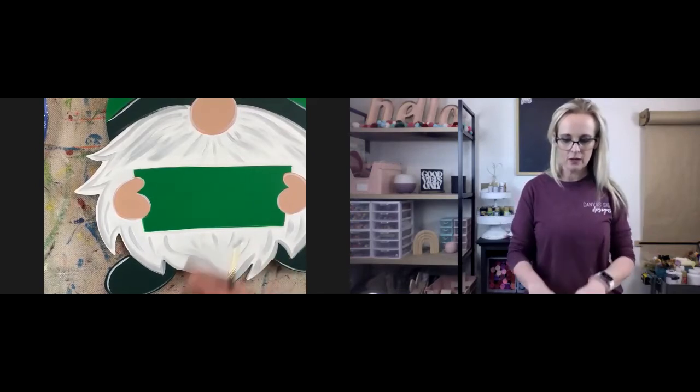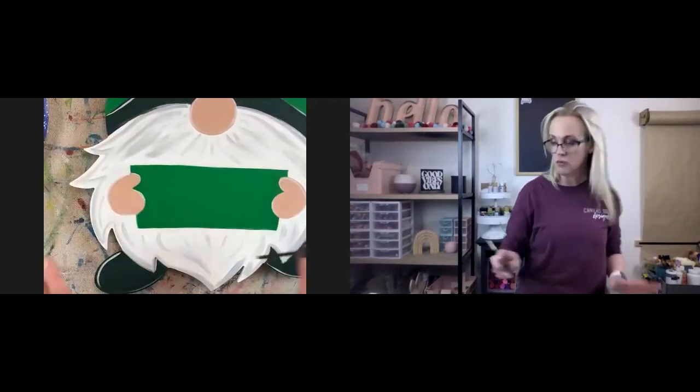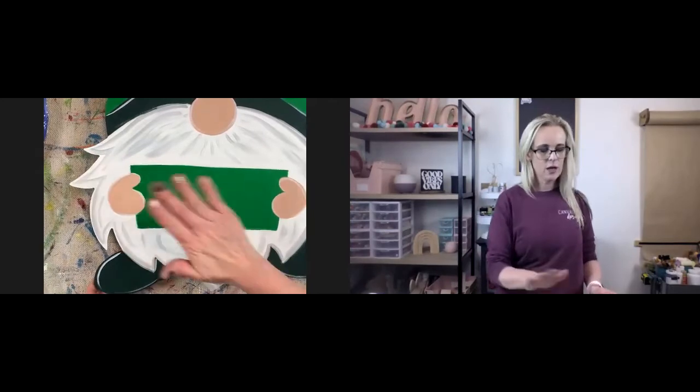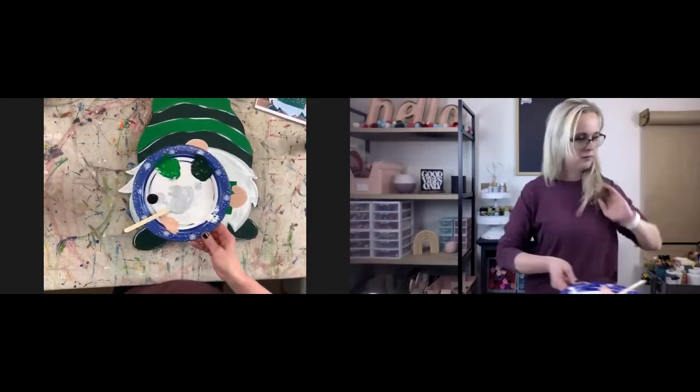Let's go ahead and do the black accents real quick. Actually, if it's dry, let's go ahead and trace our words. Make sure your sign is dry before you do this part, because you will smear graphite paper all over your sign and you don't want that.